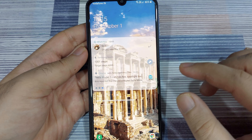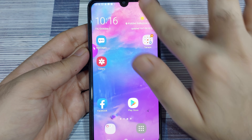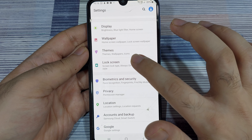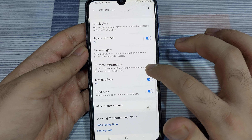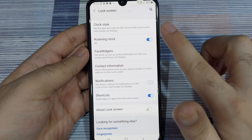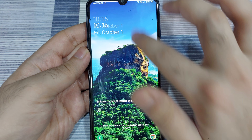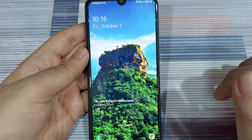Next, let's look at the notification settings. Unlock your phone, go into settings, and go back to lock screen. One option is to completely turn off notifications — you can do that by turning off the notifications option from the lock screen settings. Once you do that and go to the lock screen, you are not going to see any notifications whatsoever, nor any icons about recent notifications.